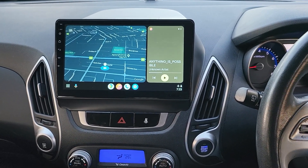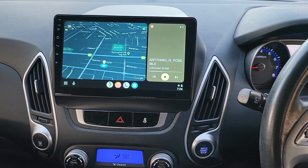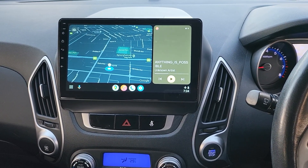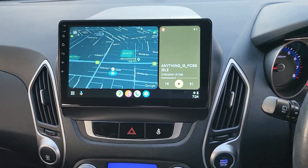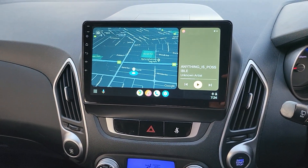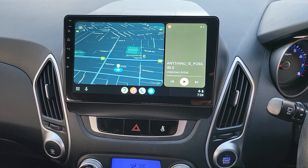Hello everyone. In this video we'd like to share the work that we finished in the Hyundai iX35. The work is already done and you can see on the screen the new 10-inch system, beautifully fitted. It comes with the full package of wireless Apple CarPlay and wireless Android Auto — what you see on the screen right now is wireless Android Auto.